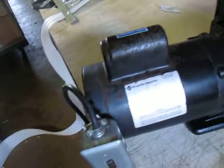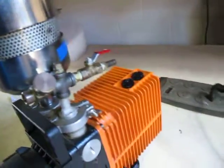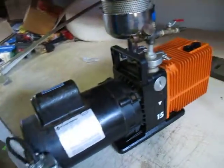It's a 115 volt motor, three-quarter horse. It's got a filter on it. It does have suction — tested that right here. Seems to work as it should.